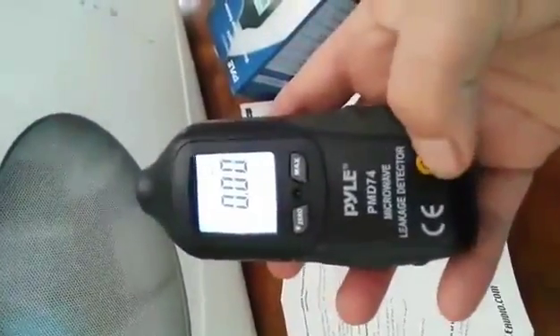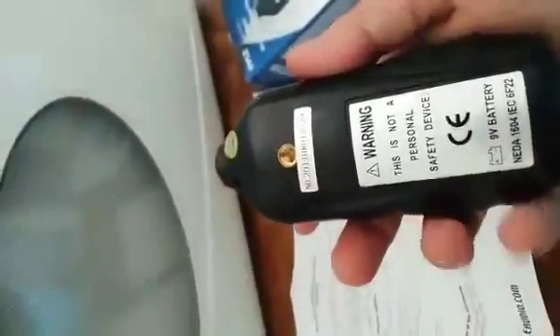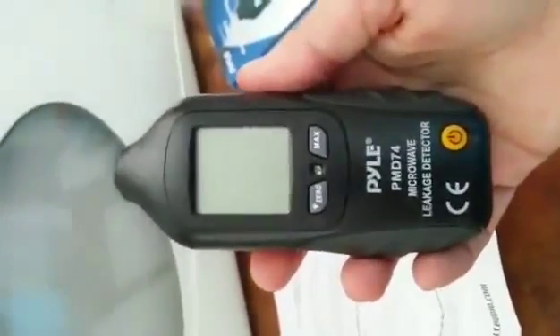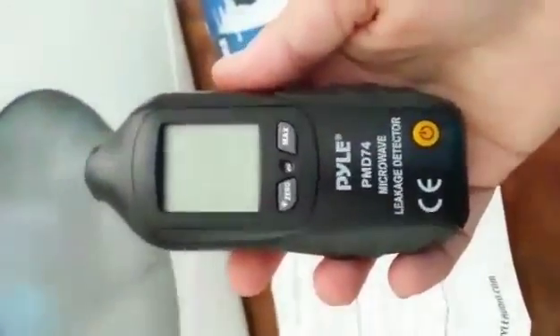I did get this at a discount to try and review, and I'm very impressed with it and very glad that I have it. It did come with a 9-volt battery that you just put in. Definitely, this is a great testing tool. Thanks for watching my review — have a great day, bye bye.